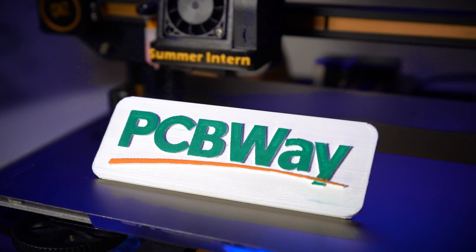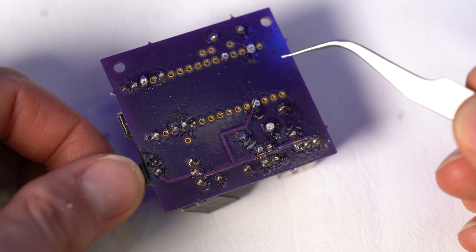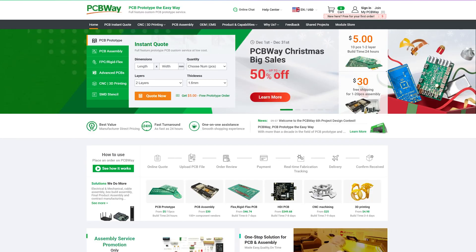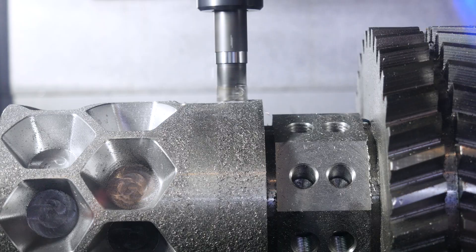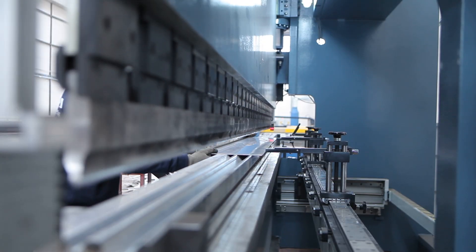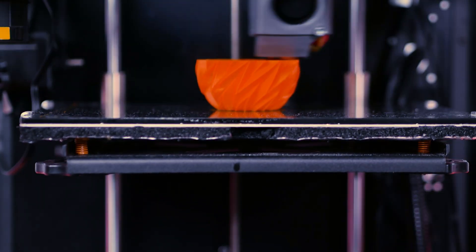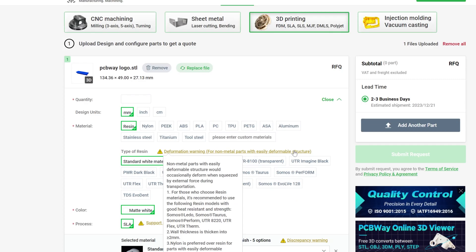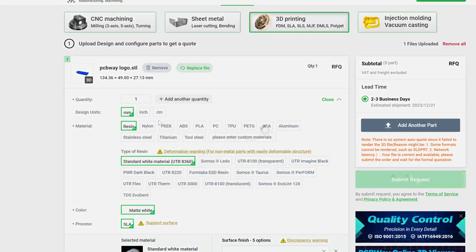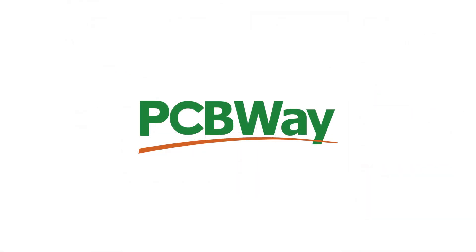PCBWay. I've personally used PCBWay to have batch runs of PCBs made for a previous project. But PCBWay doesn't just offer PCB prototyping — they also have a variety of other manufacturing services including CNC machining, sheet metal fabrication, injection molding, and of course 3D printing. It's super easy to order: simply upload your project files, choose your processing material, and get an instant quote. It really is that simple. Thanks again to PCBWay for sponsoring this video.